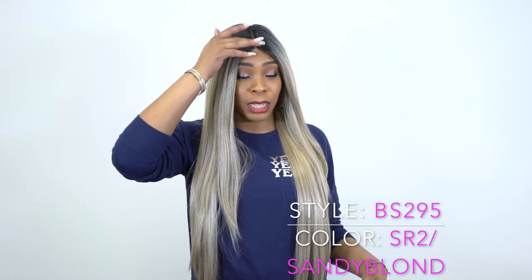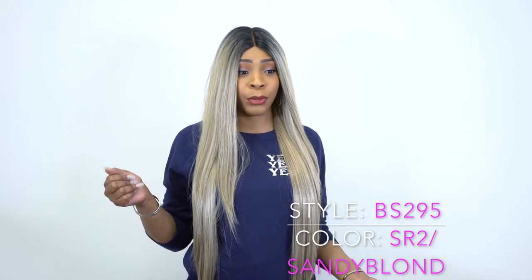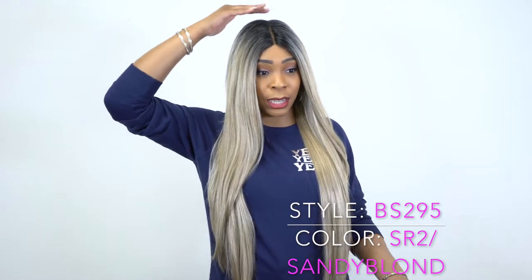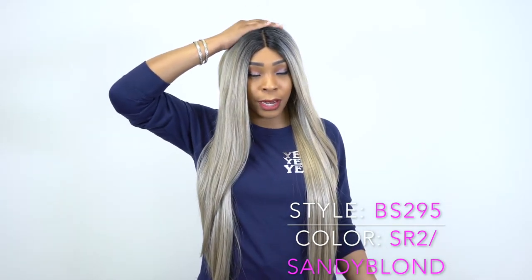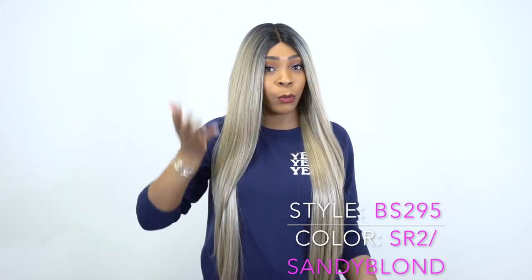All I did was cut the lace off and added some powder. The part wasn't too bad, so I just added some powder to it. It's a center part, but as you can tell, right up here it has like a little hump. If I press on it or use a flat iron, it will go down.